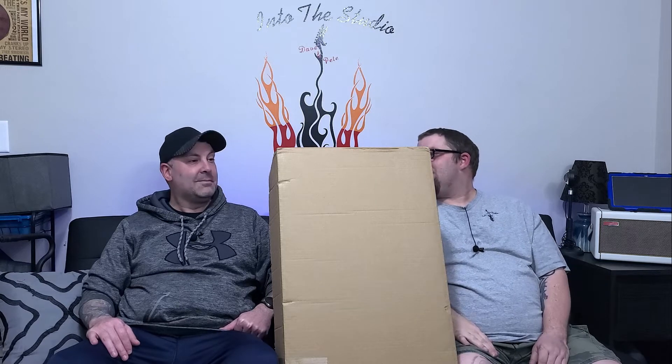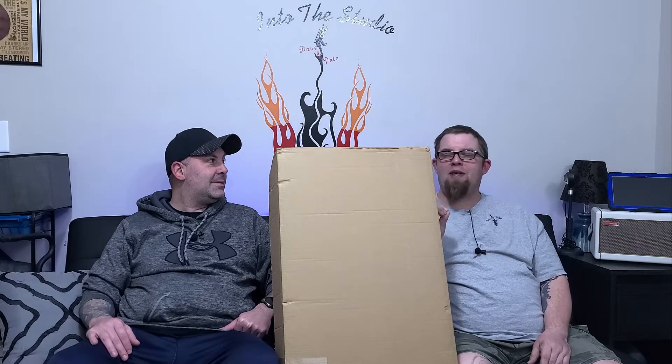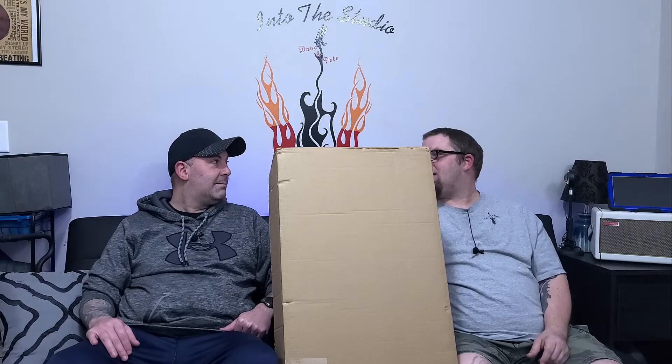It's like deja vu all over again — this is box number three, so this is the last New Guitar Day, at least for this week. This one, if it's the one I think it is, I'm dying to see how it looks in person because it looked really awesome online, and it kind of fits my personality a little bit. I'm dying to see this.